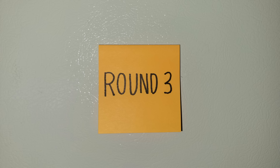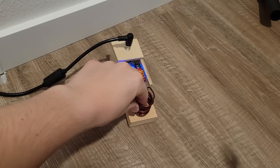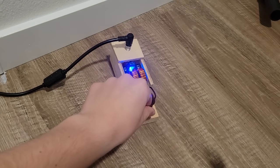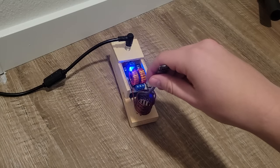Next up it's time for round three. This is an induction heater. Even though the coil is not abnormally hot and I can actually touch it, it uses alternating magnetic fields to heat any magnetic and conductive object like this fork to red hot temperatures in under 30 seconds.